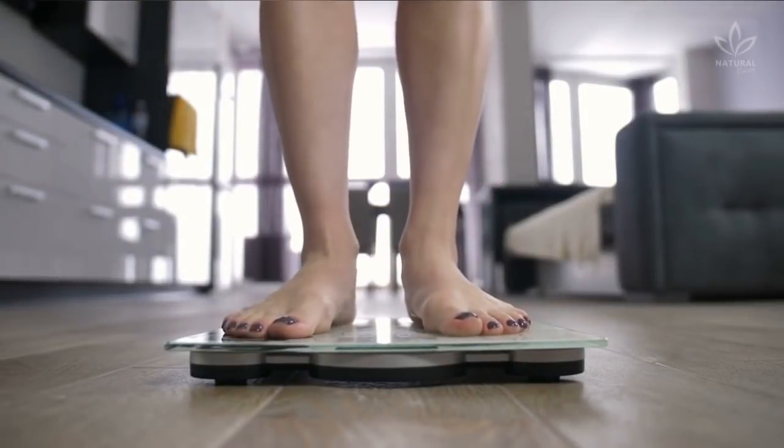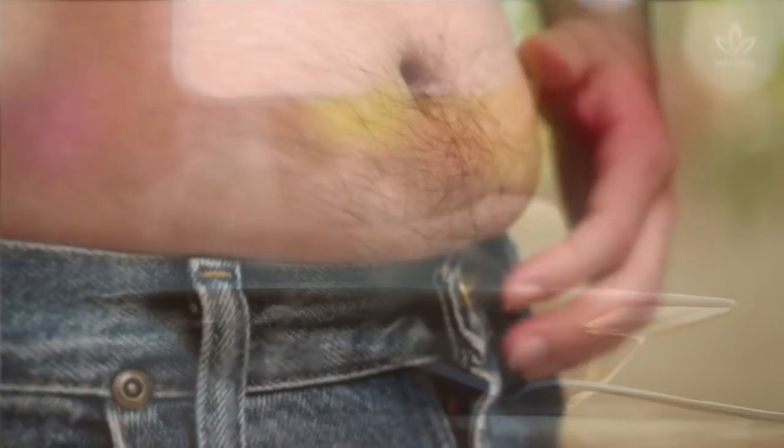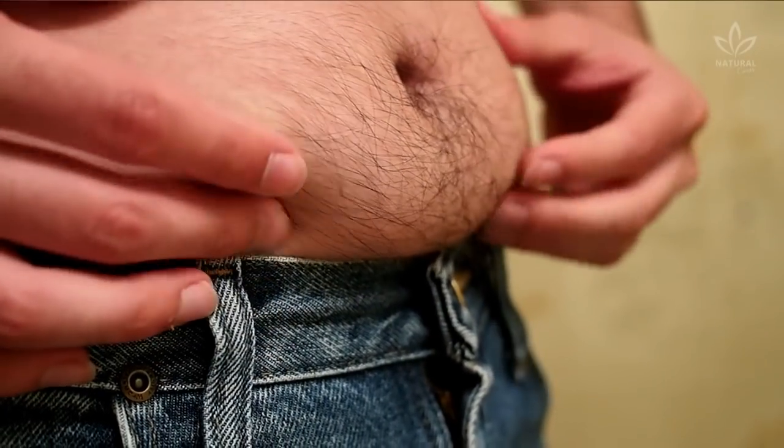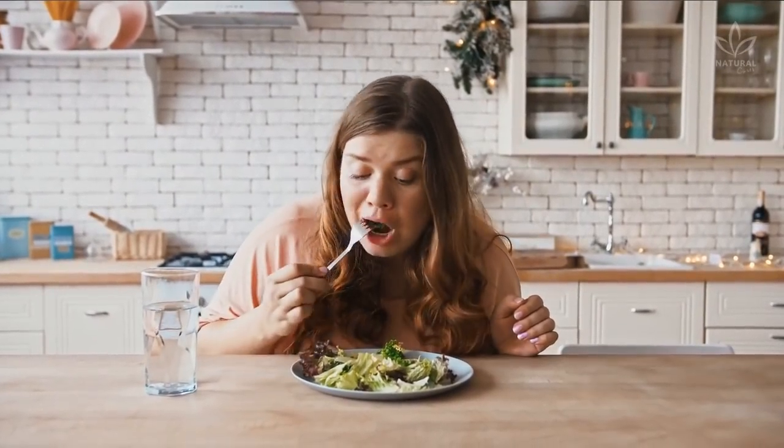If you have been fighting against the scale for a while and still don't see any signs of success, check out this soup recipe that can help you on this mission. Having a slim waist isn't very easy, and keeping it that way is especially hard. We need a balanced diet and to keep ourselves always active. For now, there isn't a diet exclusively for weight loss.